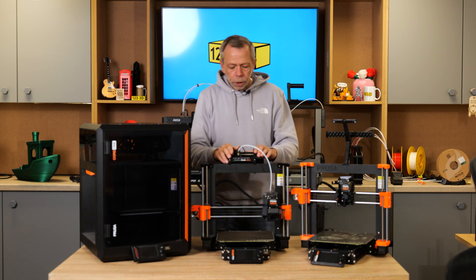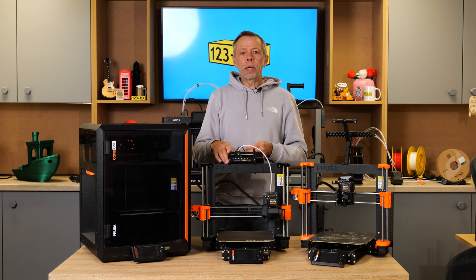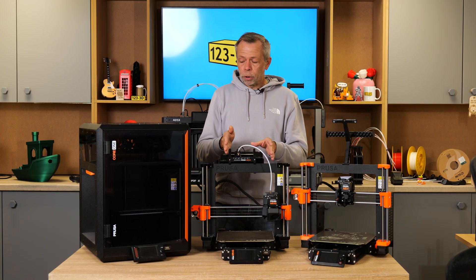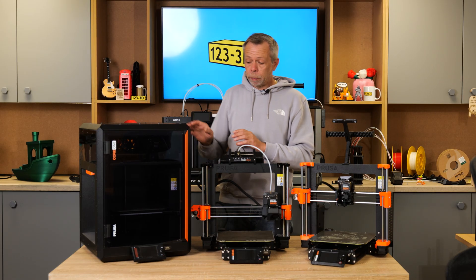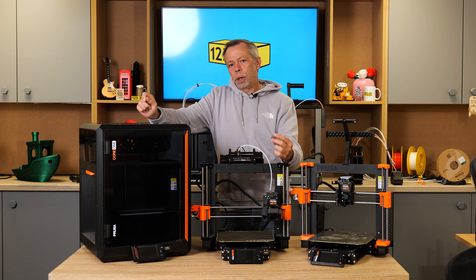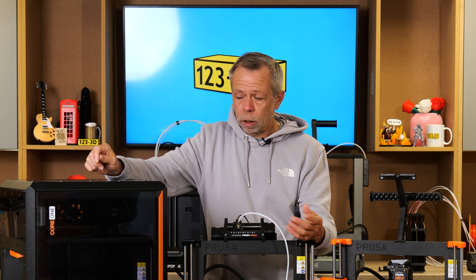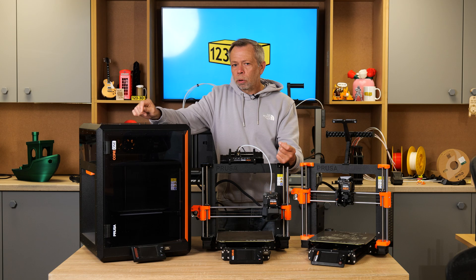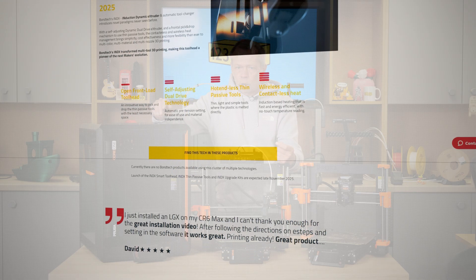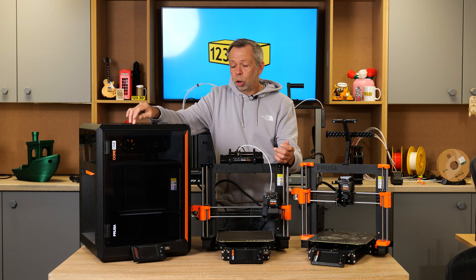One other thing I will mention: as you can see, this Mark 4S is fitted with an MMU — multi-material unit — so you can print with up to five different colours. This has also transitioned to the Core 1, so if you wanted that capability on the Core 1, you absolutely have it. But we've held off because there are more than rumours within the Prusa community — Prusa have posted it on their blogs and Reddit — that they are now working alongside Bontech, who produce hot ends, extruder parts and nozzles, to implement an IDEX tool change system to the Core 1.